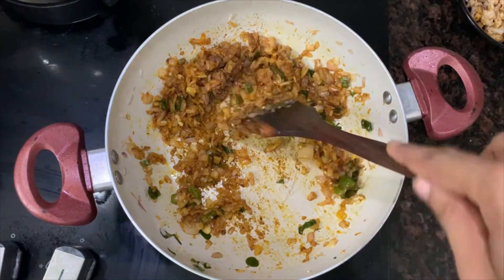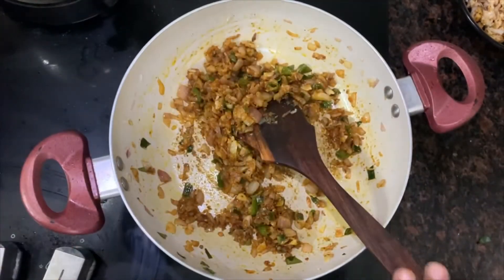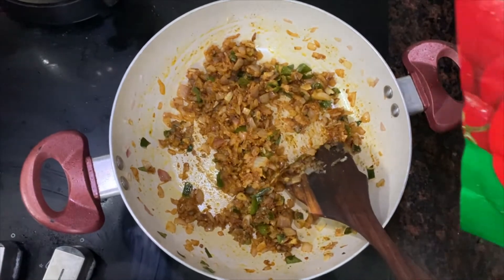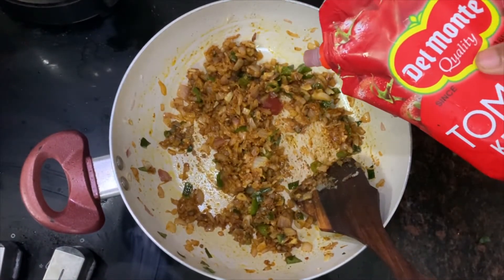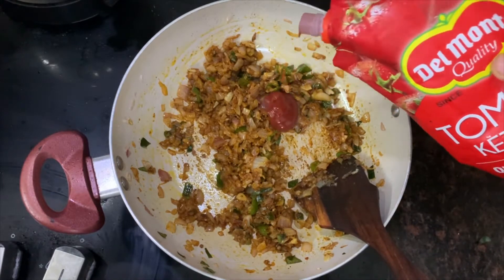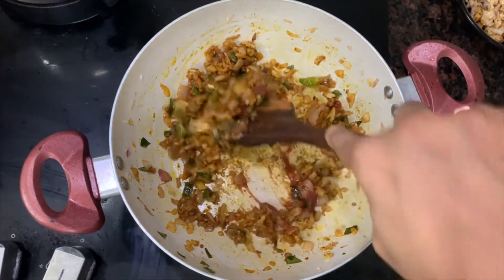Let's put the tomato and ketchup in the pan. You can use it for a tangy flavor.